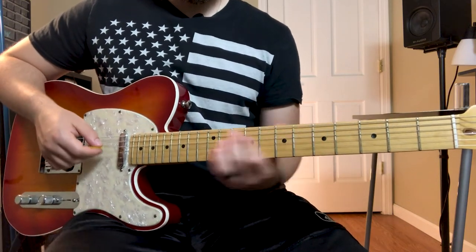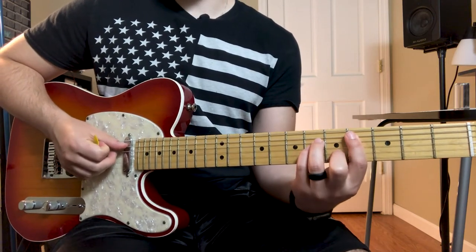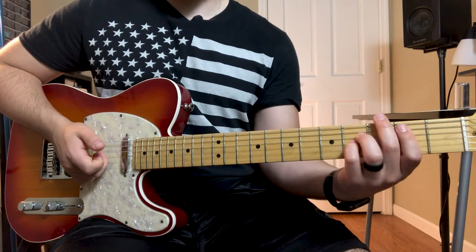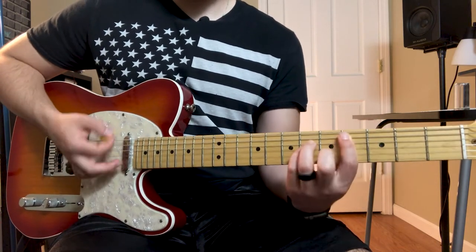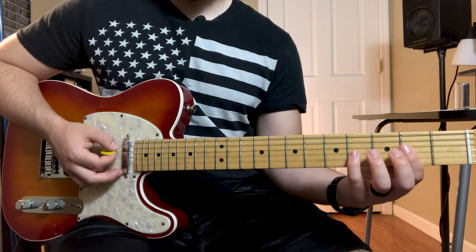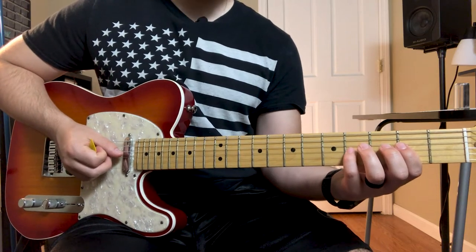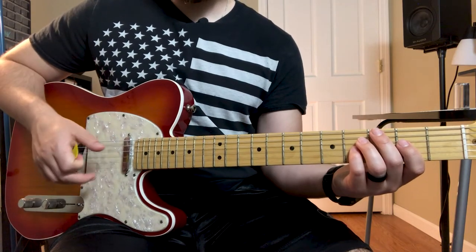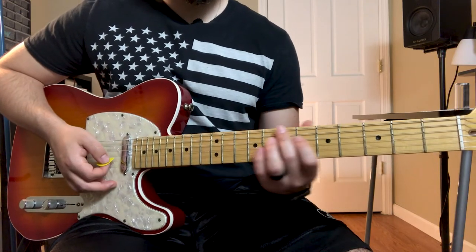Then he goes to the C-sharp, which is just a basic C-sharp root-5 bar chord. Then down to a root-5 B5 chord, and then an A2 chord. For the A2, he puts his first finger on the second fret D string and his ring finger or pinky on the fourth fret G string, playing the A string all the way open except for the low E string.